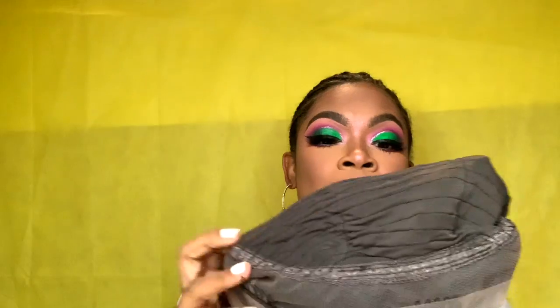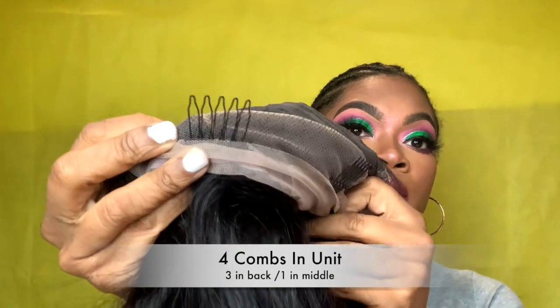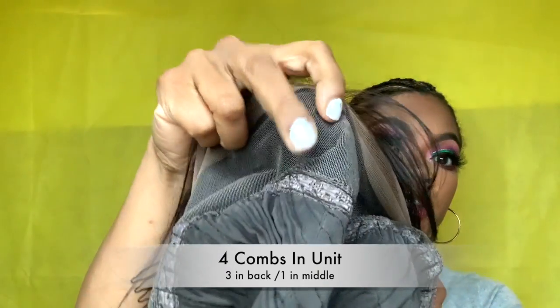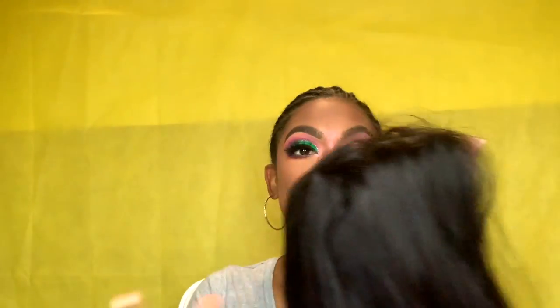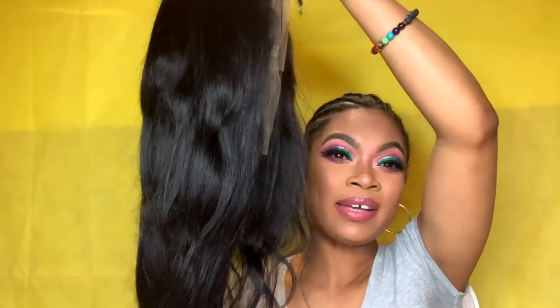It also has — I believe — four clips in it. Let me flip it for you guys: there are one, two, three clips in the back, and then there's one additional clip here. Sorry about the rain — we're actually having a storm right now here in the Coffman County area, so I can't do anything about that. This wig, I believe I got an 18-inch wig, so this is 18 inches.